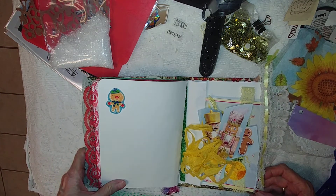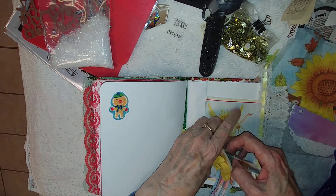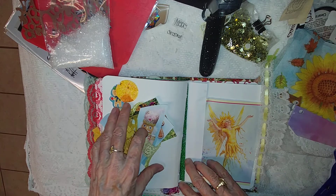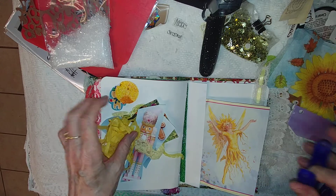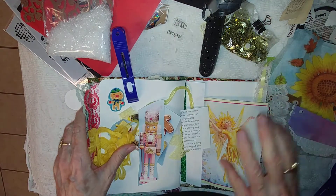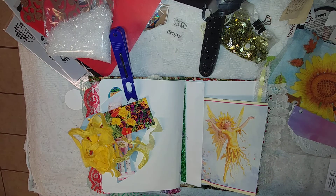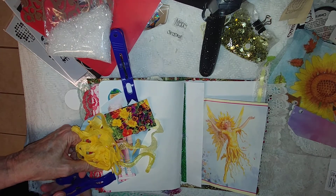Hi everybody! I have this beautiful image of an angel and I just wanted to see what I could do with it. It's kind of crooked — maybe I'll work on that another time. I want to work on the page, the surrounding part of it.